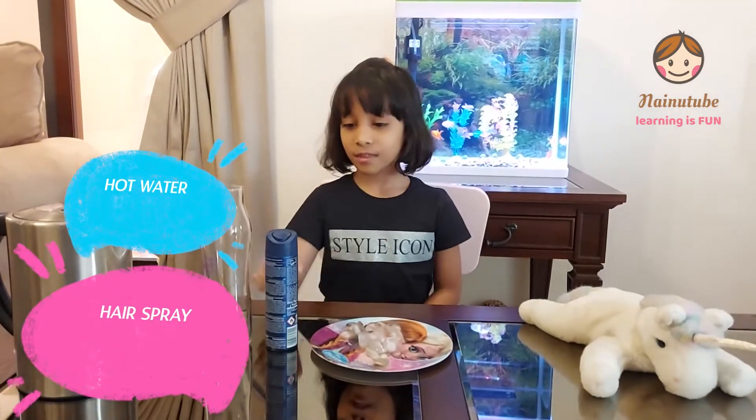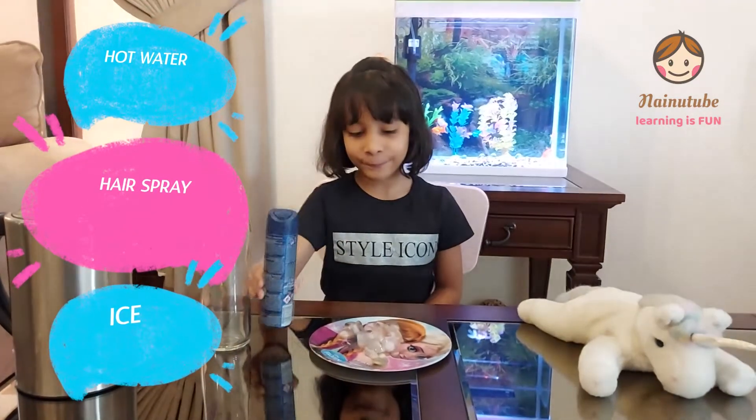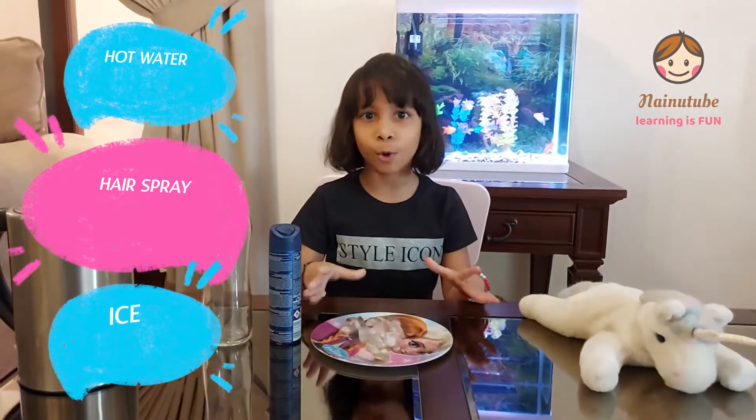The things we need are hot water — and be careful with this — a jar, some perfume, and some freezing cold ice.